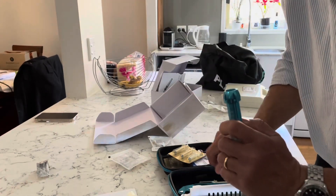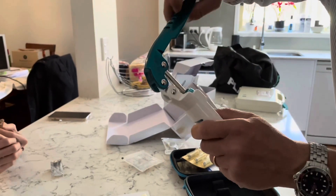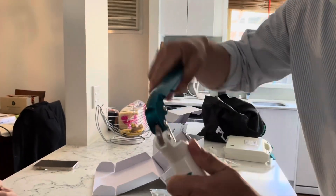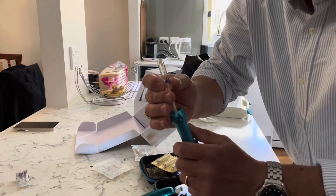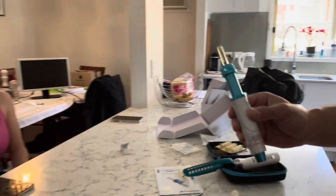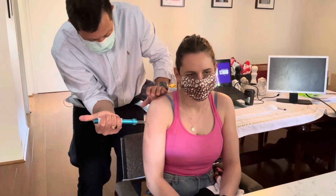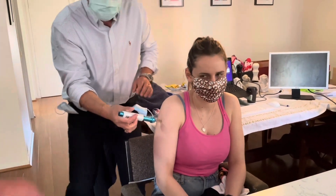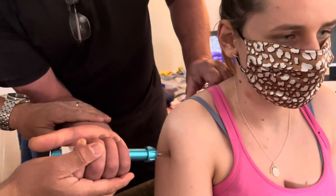Do you feel all good? You felt nothing, right? We've just charged the device. I'm going to take this sterile filled nozzle, and now Doug, you're going to inject your daughter the same way she injected you — using your thumb. Ready? Position yourself right there.